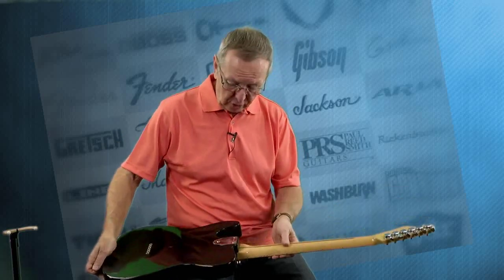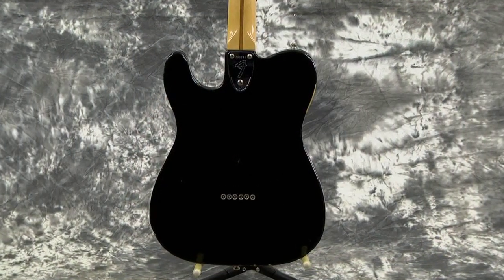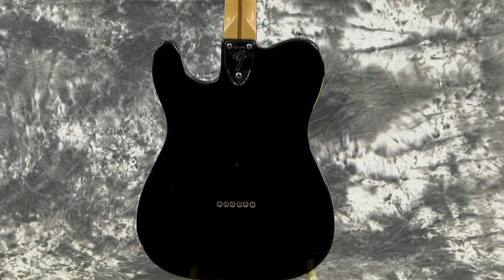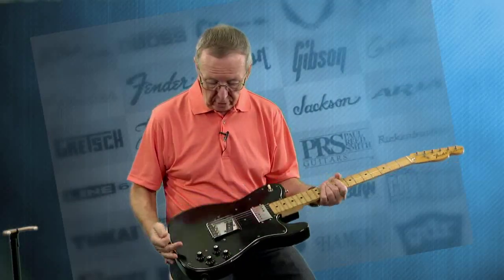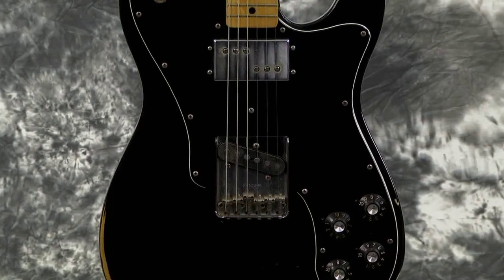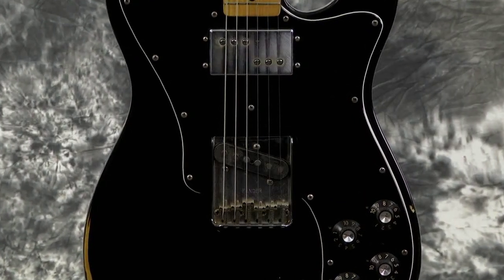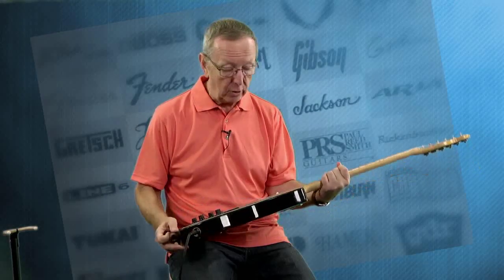It's got the right tuners on it. It's got the right micro-adjust three-bolt neck plate. And it's got the Fender logoed bridge, and it's got the right knobs. There's no cracks in the pickguard. This guitar is just absolutely marvelous.